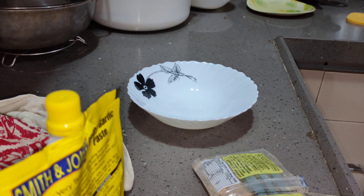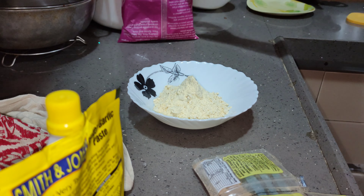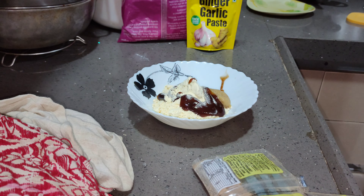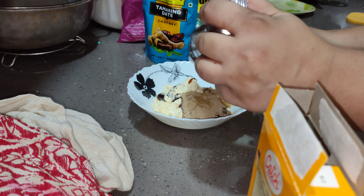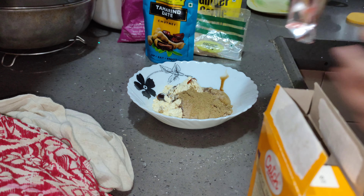I am coming back to the kitchen. I have a little basin, and I have added Adra paste. I also have a tamarind chutney — an Emily chutney — which was added from the packet, so I thought I will also add it.